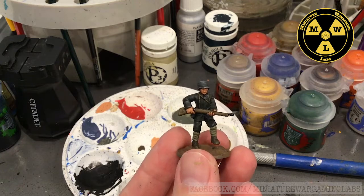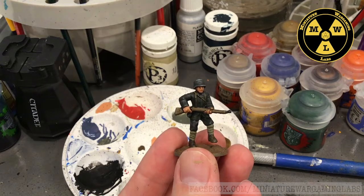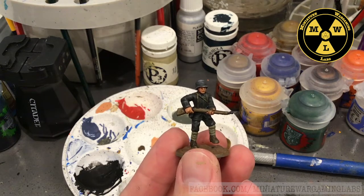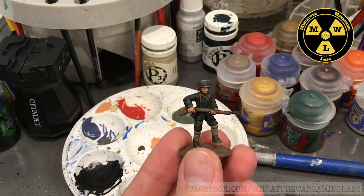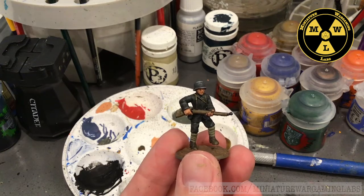When we paint this model, we are not going to use contrast paints or technical paints — just standard base paints you can find in the Games Workshop starter paint sets, any of the Army Painter starter paint sets, or the ones put out by WizKids or Vallejo.